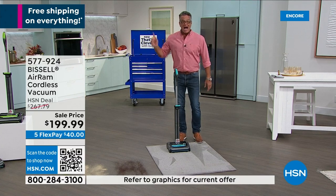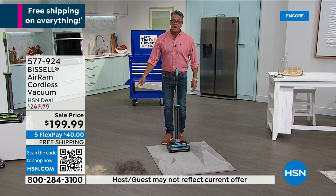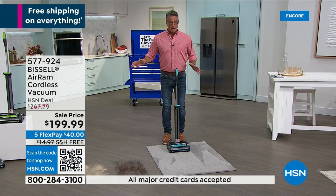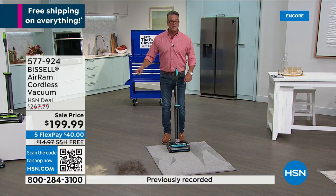It's called the Bissell Air Ram. I have it on sale — does that say $267 down to $199 today? So you're getting $67 to $68 off, plus free shipping. If you get a new credit card, the drop brings the price to $159.